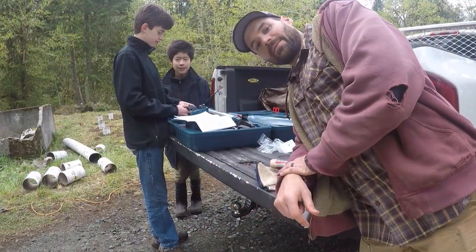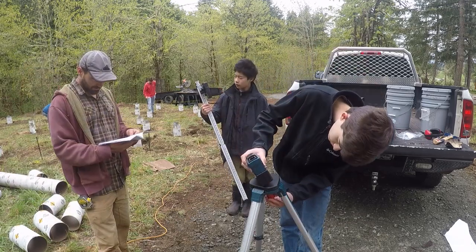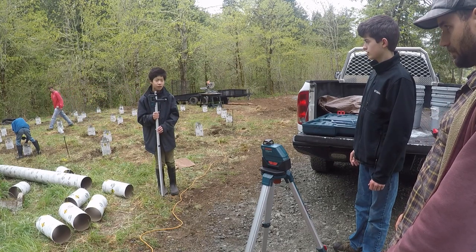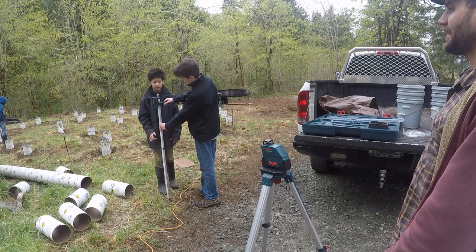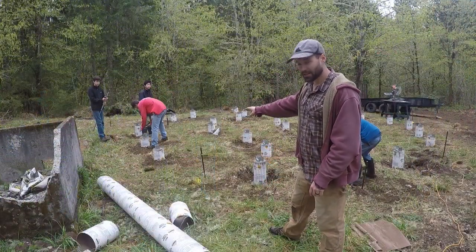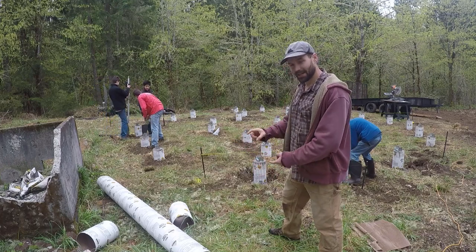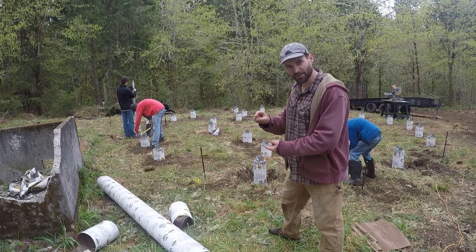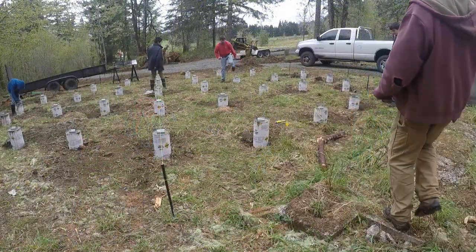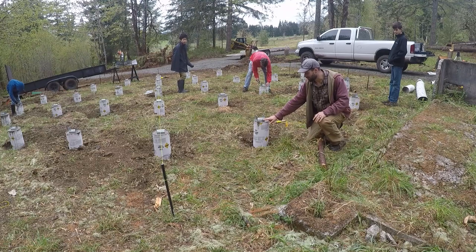We bought a laser and now we need to learn how to use it. Beep beep beep means you're close, and fast beep means you're right on it. We've kind of got the laser figured out. Steven is checking — we need to find out for certain which footer is the highest on this site, because that will have the shortest post, and that'll be the one we start with.